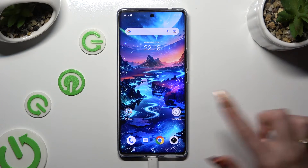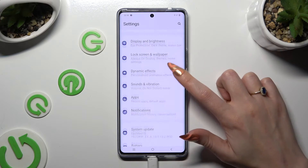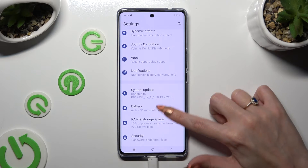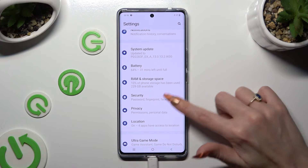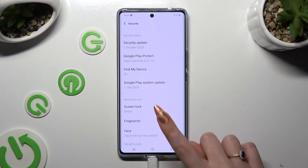Begin by going into Device Settings and clicking on Security after scrolling down. When you're ready, tap on Screen Lock.